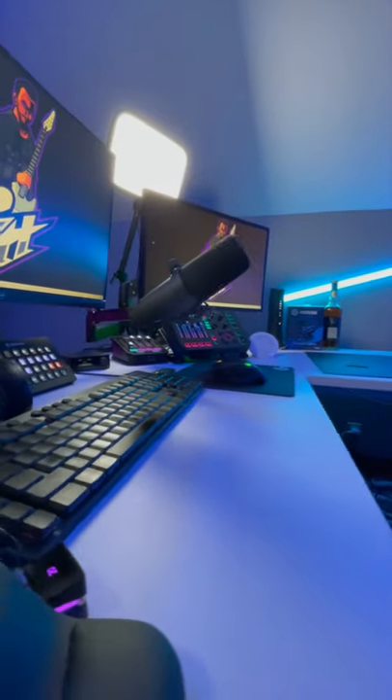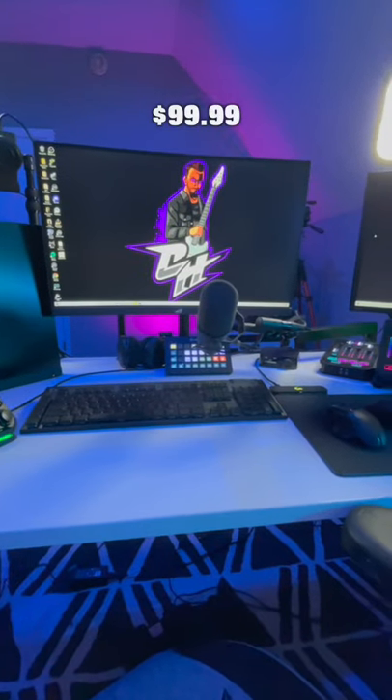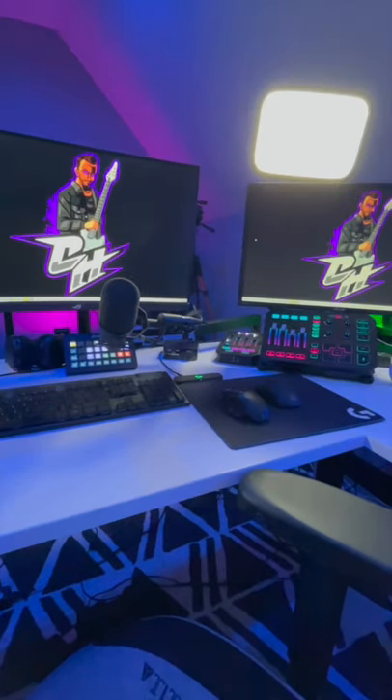I think this looks super clean. It has the same $99 price tag as the Compass, but it doesn't block my view of the secondary monitor. Let me know in the comments if you ordered one.